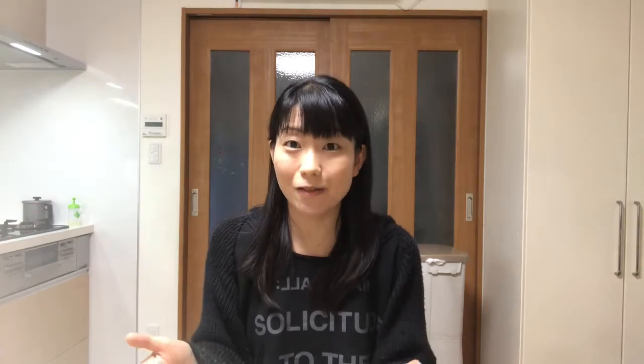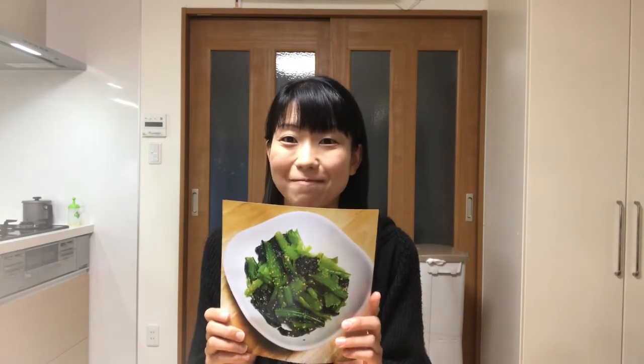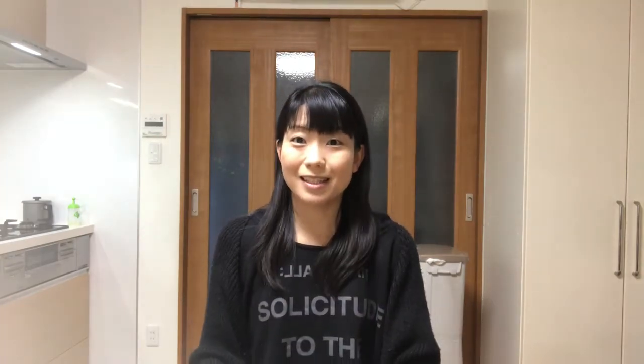So you'll be healthy eating those vegetables. Today I'll show you how to cook Komatsuna no Ohitashi or boiled seasoned Japanese mustard spinach. Let's get started cooking!